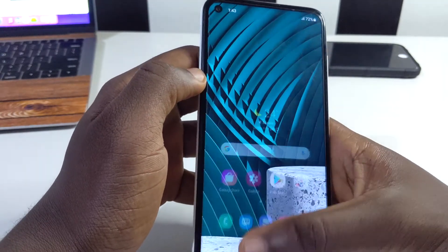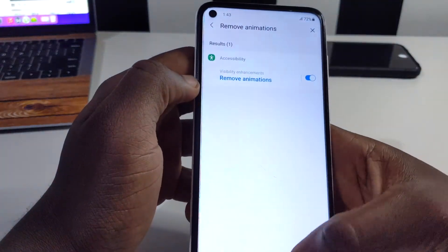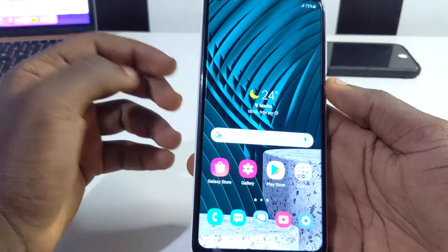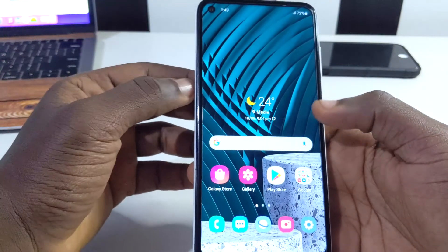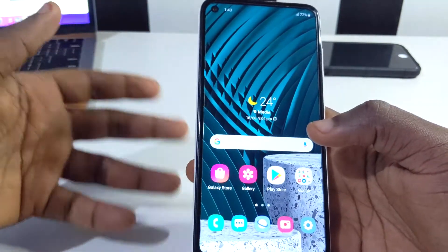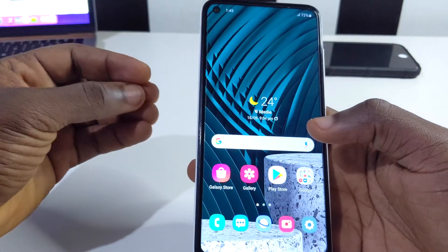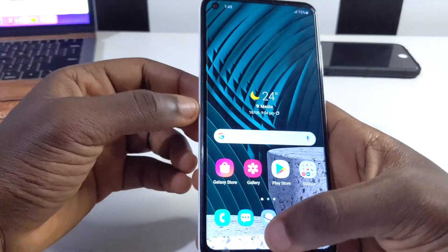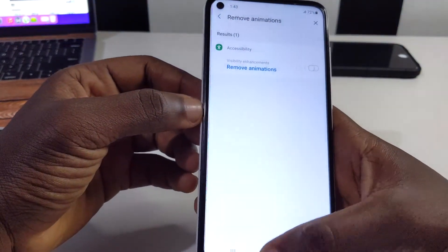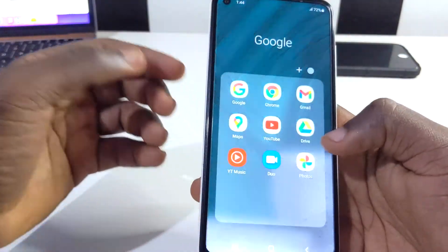Enabling 'Remove animations' makes the phone feel much quicker. If your phone is running slow or has a lot of things running, activating this will help everything move more freely. If you prefer to keep the animations, that's fine too — let me know in the comments.